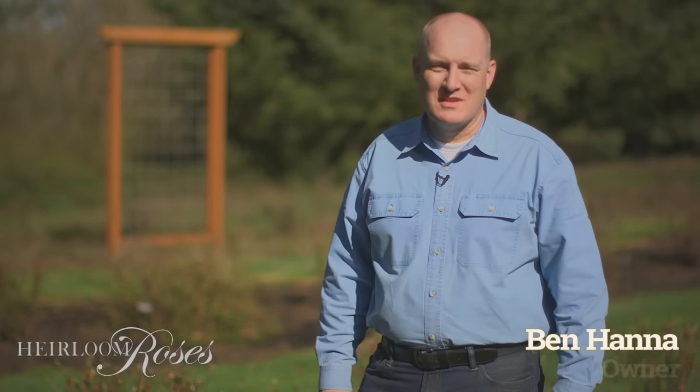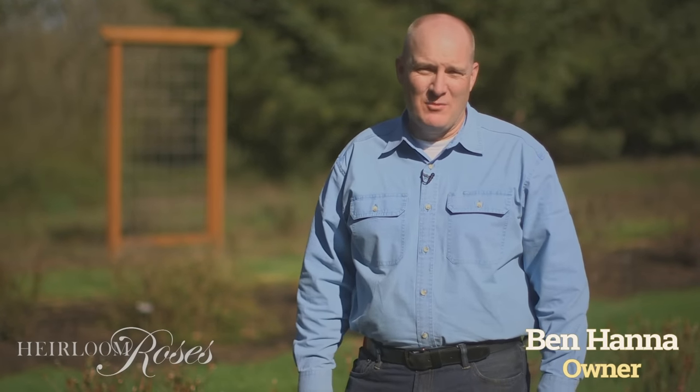Hi, my name is Ben with Heirloom Roses. We hear from a lot of our customers with questions regarding transplanting roses. They have a rose that's in a spot that's not working well for them, either the rose has gotten too big or maybe there's not enough light and the rose is struggling and needs to be moved to another location. So today we're going to go through the simple steps of transplanting an existing rose.